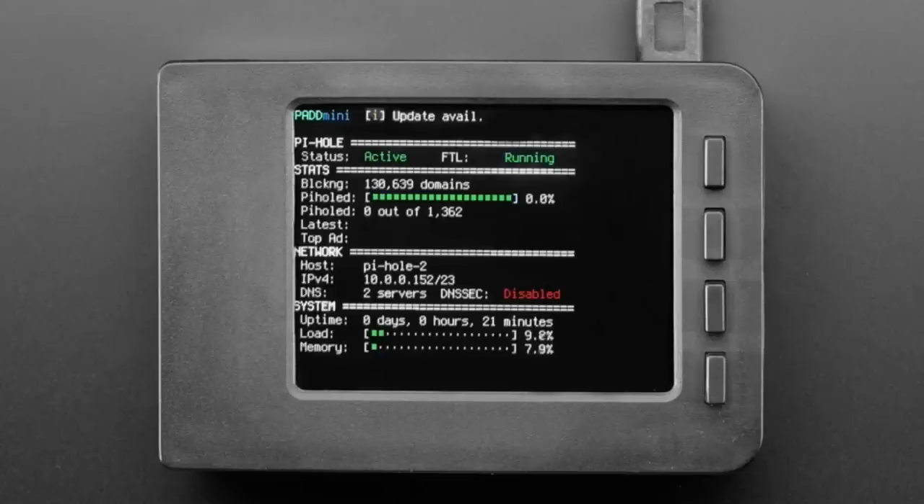It comes with a 2-inch color Pi TFT. There's PADD software — P-A-D-D — that gives you even more details: the hostname, the load, the memory, how much bandwidth it's using. So it's like a full detailed spec of everything with your Pi Hole.